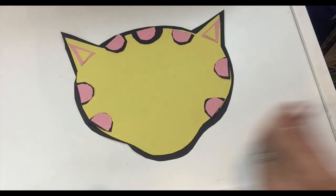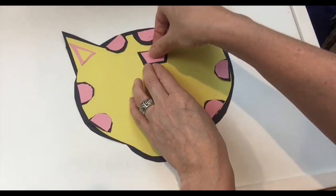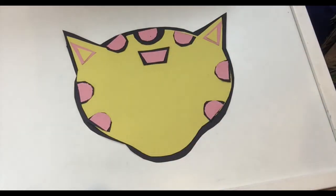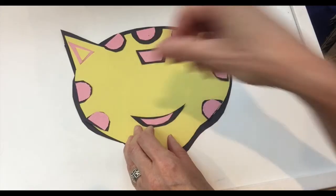Muy bien. Then Omar has another spot right here on his forehead. We're going to do black and then pink — this shape is un trapecio, like a trapeze shape. So we have negro y rosado. Muy bien. Now we're going to do Omar's mouth — la boca. Negro, rosado. Nice and simple. Muy fácil.